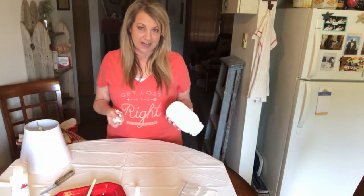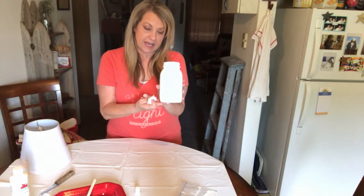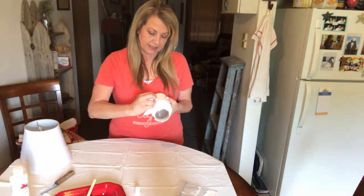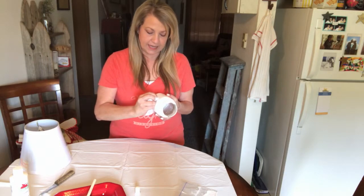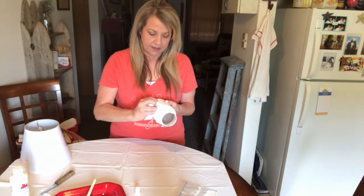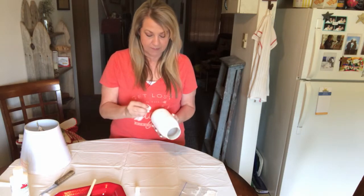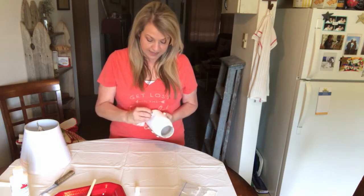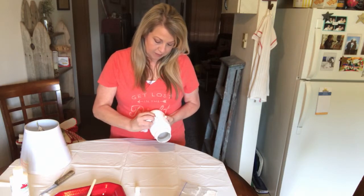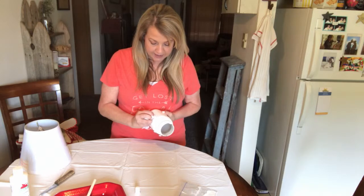I just brought my jar in from outside — I had it sitting out in the sun so it would dry a little bit quicker. Right now I just have a wet wipe and I'm going to gently take some of this paint off of the raised word areas of the jar, just to kind of distress it a little bit. I'm trying to be really careful because this paint was not meant for glass, so it does want to come off a little bit.